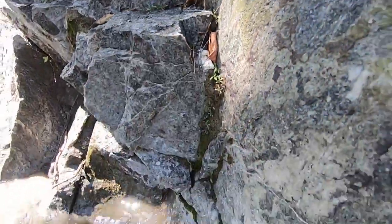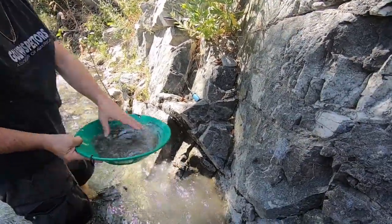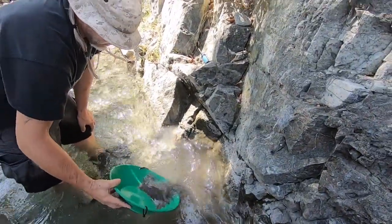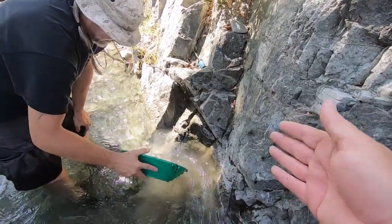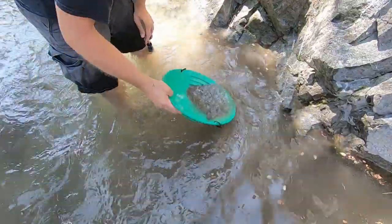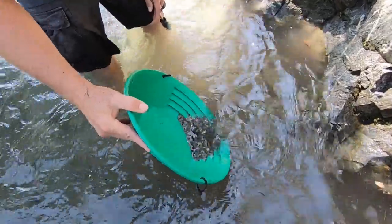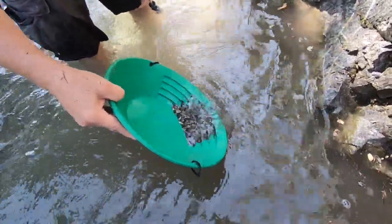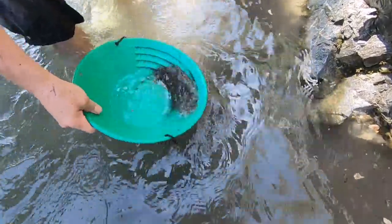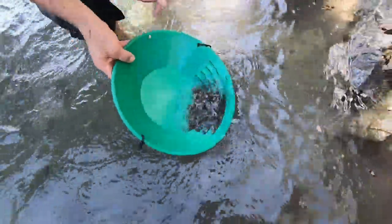That whole section can come out. There could be gold behind there but with crevicing you just never know. We've been watching a lot of videos of crevicing and it seems like they either hit or they don't - sometimes there's just one piece of gold in one crevice. We ran quite a few pans worth of dirt and haven't even seen a speck. No black sands at all up here, so I think we're gonna go back to digging.